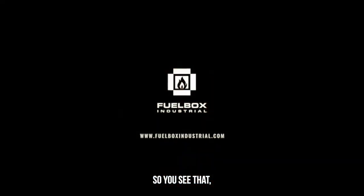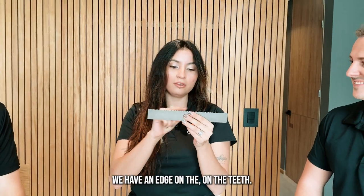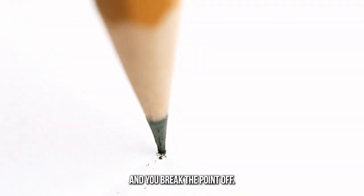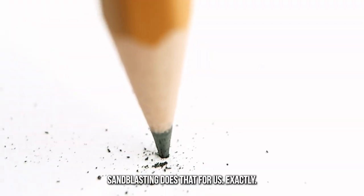This is also sandblasted at the end. So you see that we have an edge on the teeth, right? Sticking in that pencil — sharpen it super sharp — and then you go right in and you break the point off. Sandblasting does that for us.